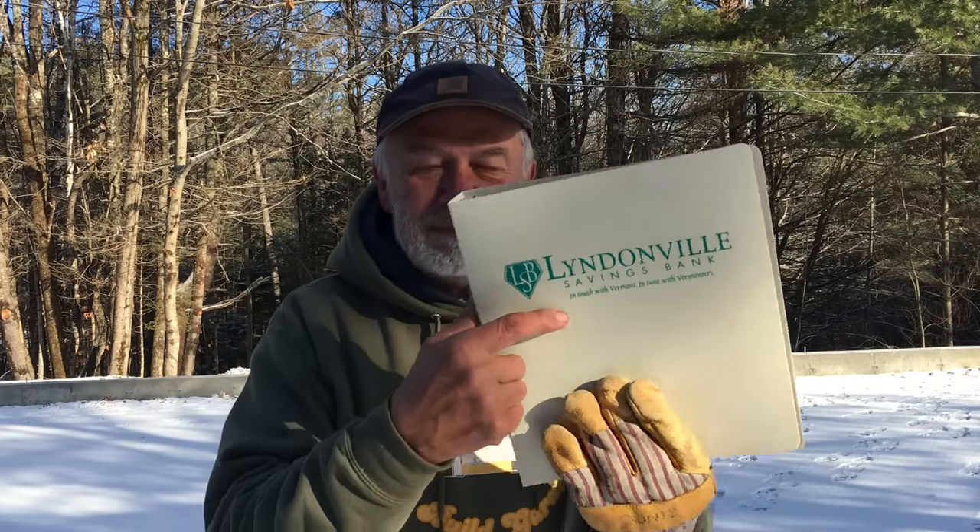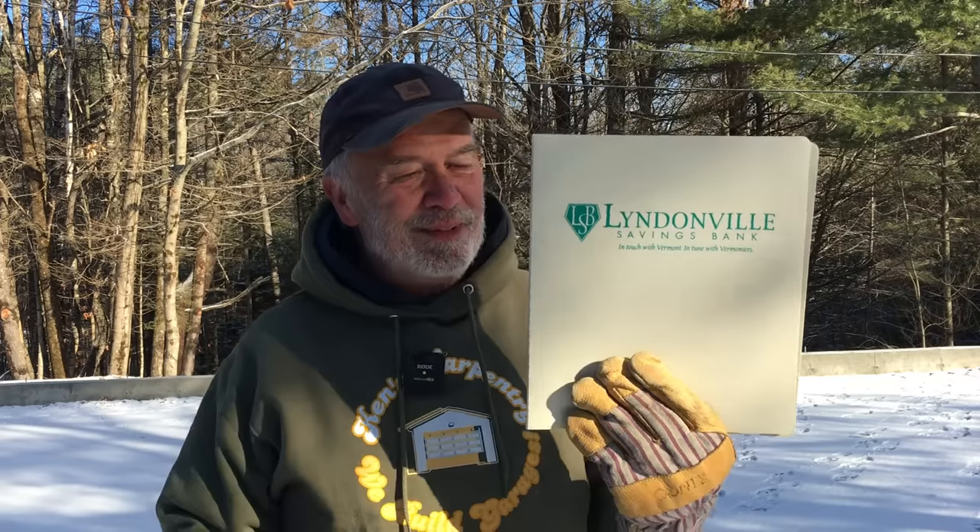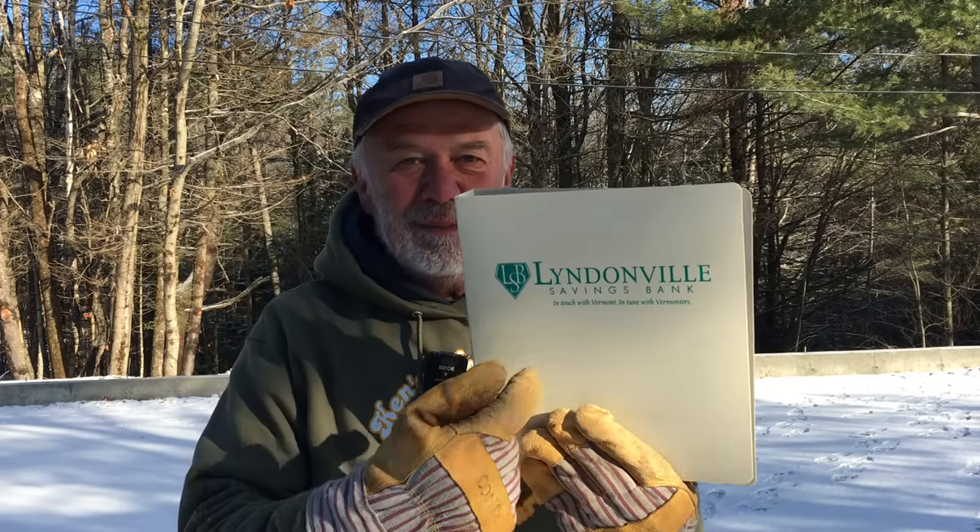The cover of the booklet shows Lindenville Savings Bank — that's a funny coincidence because Lindenville Savings Bank was my first job, the first place I worked right out of high school back in 1972. I worked there for six years in various departments and then moved on. That bank isn't even around now — who'd have thought.